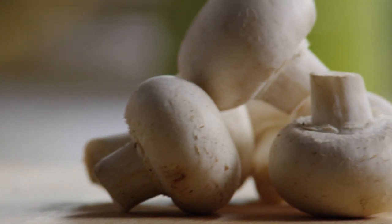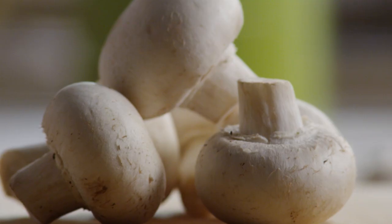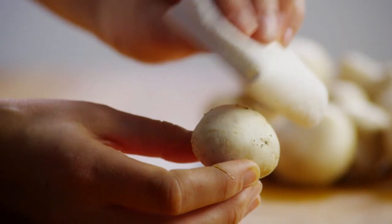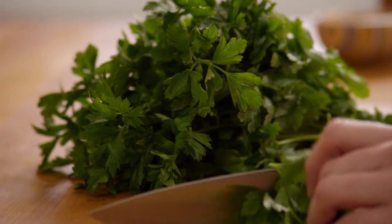If you're using fresh whole mushrooms, now is the time to gently clean and slice them. You'll need 12 ounces of sliced mushrooms — you can use pre-sliced fresh mushrooms as well. To clean mushrooms, use a damp cloth. Fresh mushrooms are preferable to canned because the flavor is more distinctive. For an even deeper flavor, try using dark brown cremini mushrooms.